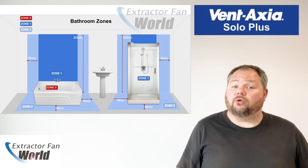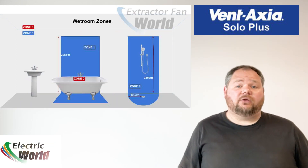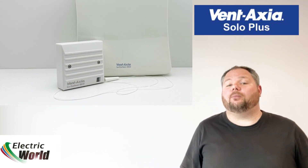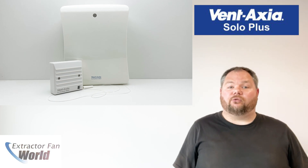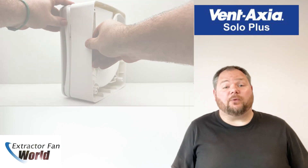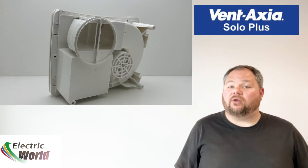The low carbon Solo Plus SELV low voltage models are designed for areas where a fan has to be fitted over or within zone 1 and can be safely installed within the spray area. The SELV unit is rated IPX7 and is supplied with a safety isolating transformer unit with 12 volt DC output, which is sited away from any source of spray and out of reach of a person using a fixed bath or shower.